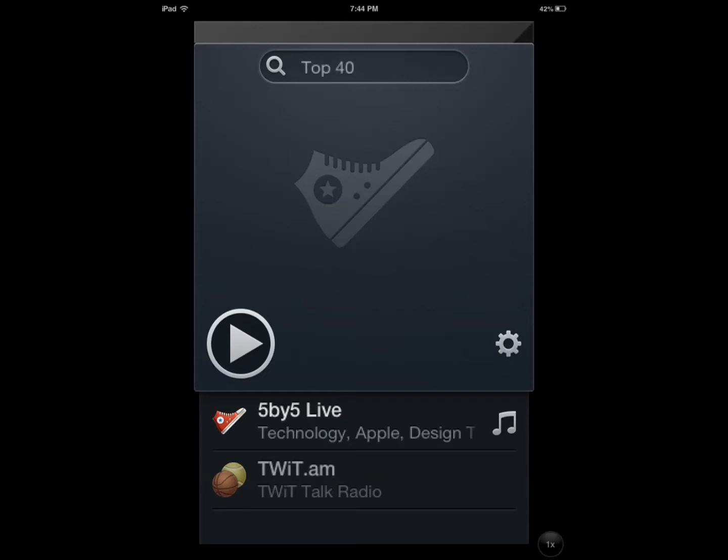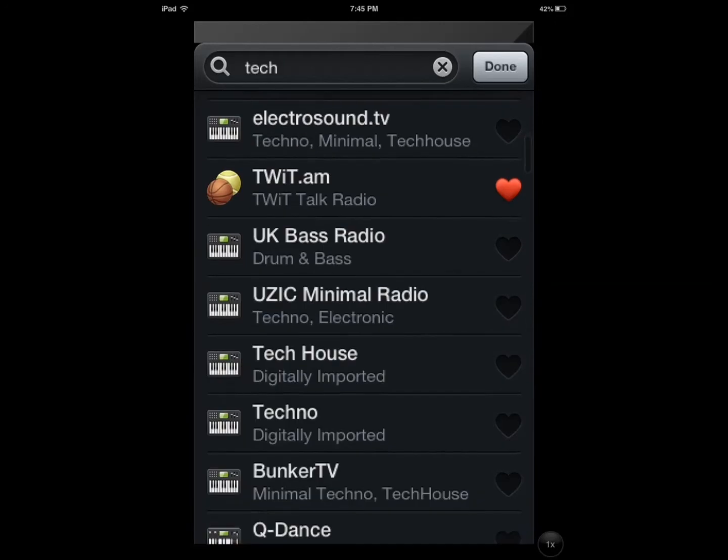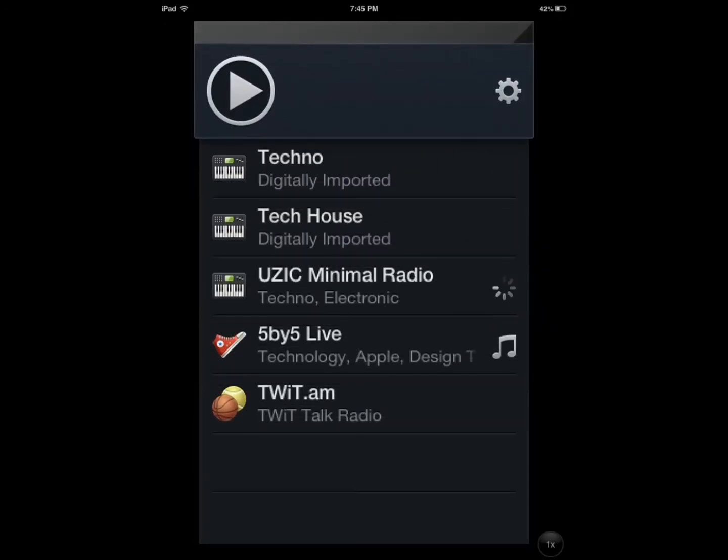Radium is an internet radio application that provides you with a simple user interface. You can search for what you want, you can add the ones that you want to your favorites right there and they're going to show up in the list, so they're easy to access.